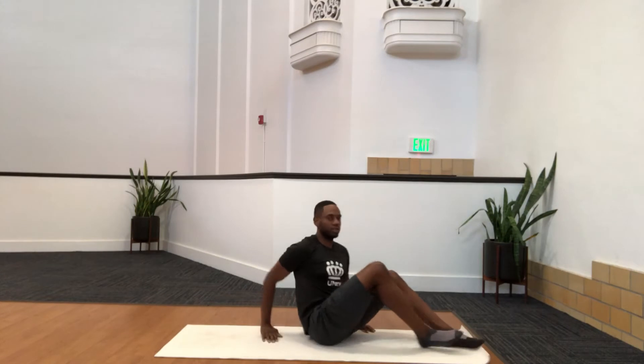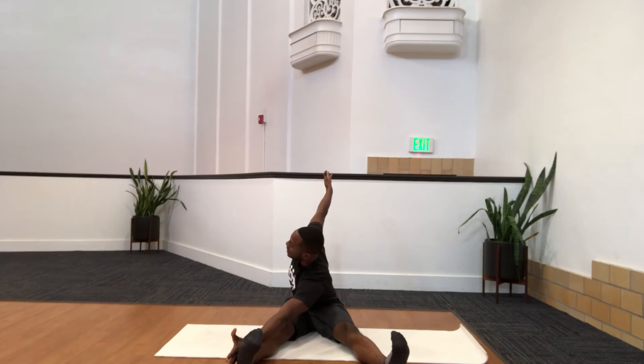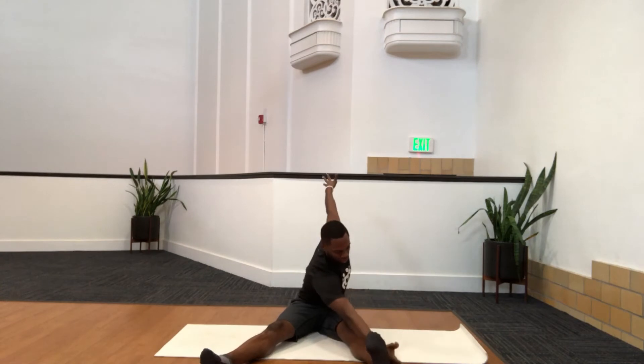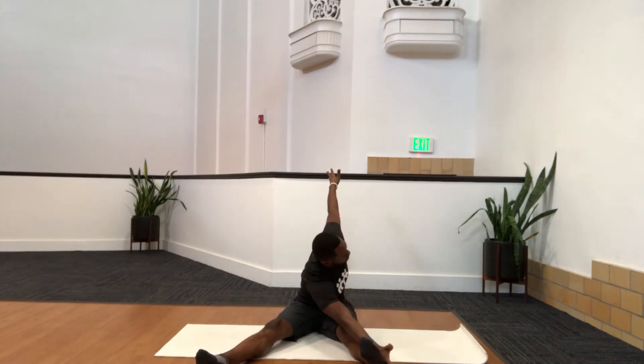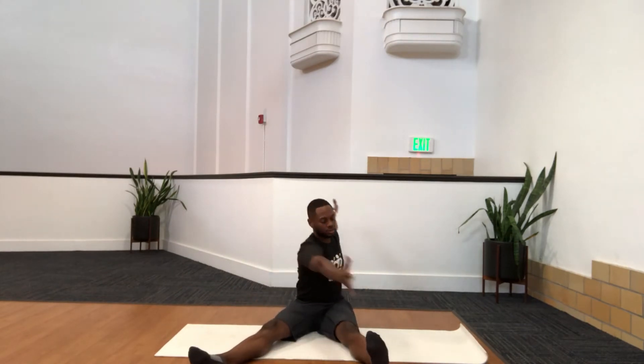The next exercise we're going to do is saw. Bring your feet a little bit wider than your hips, hands out to the sides. You're going to pivot and reach down across to that left leg. Look back at that hand, come back up, pivot like a helicopter and reach across the other side — stretch. You should feel that stretch in your hamstrings and lower back. Do that about one more time each side, then bring your hands back together.